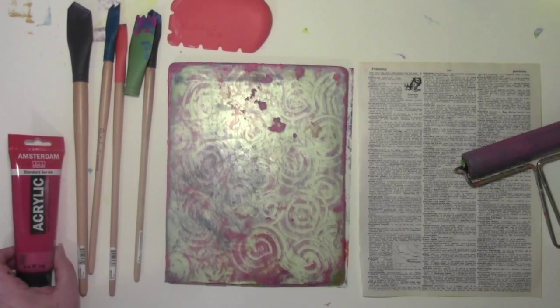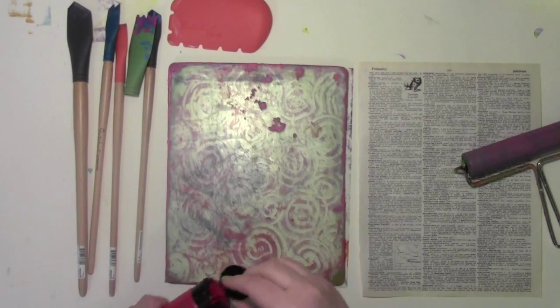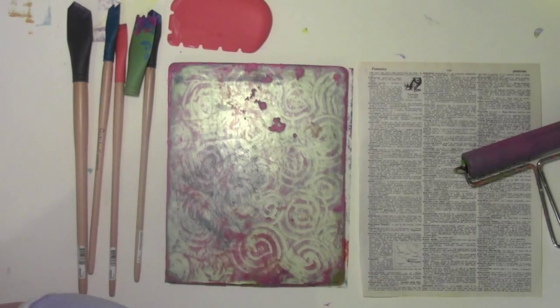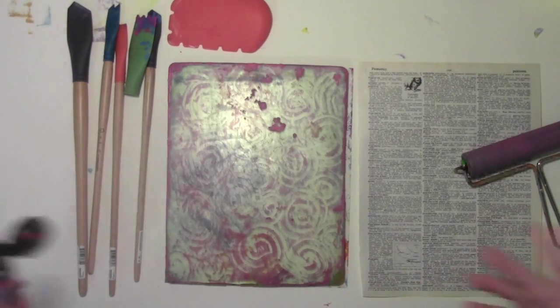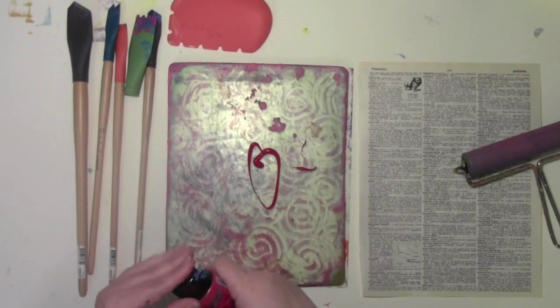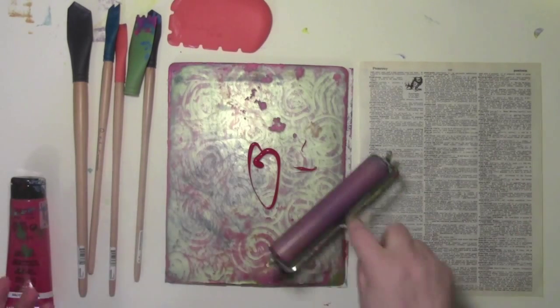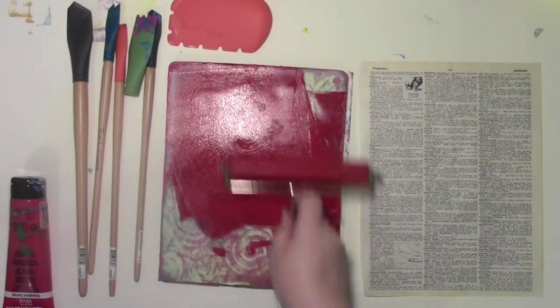For this week's Artsy Fartsy Challenge — and if you're not familiar with Artsy Fartsy, it is with Maria Maguire and myself. We pick three things to use in a project of some kind, make it, and then share it on our blogs. We started doing this because we like to art together but live too far apart to do it very often in person, so we decided to do it through our blogs.